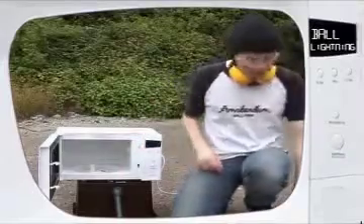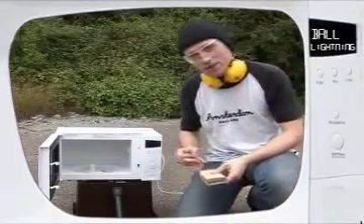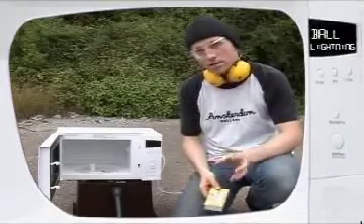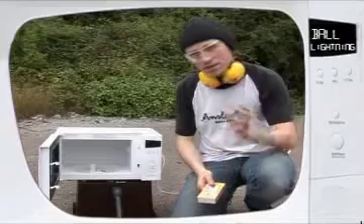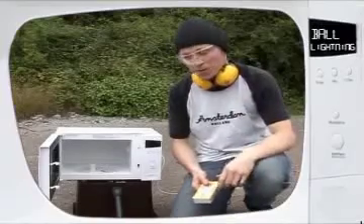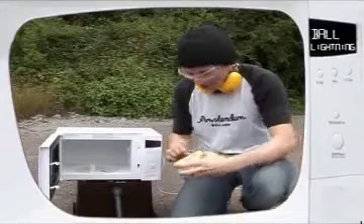Now what I'm going to do is light that cocktail stick, and that's going to make the tip of the cocktail stick quite sooty — it's going to have lots of carbon in it. And carbon is a really good absorber of microwaves, so that's going to soak up loads of microwave energy which it's then going to spit out in fits and starts. It's going to make these balls of plasma with temperatures of millions of degrees centigrade. So let's just see if that works.